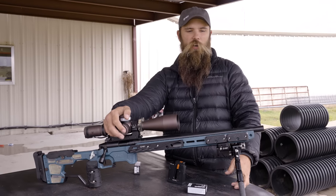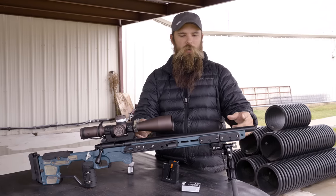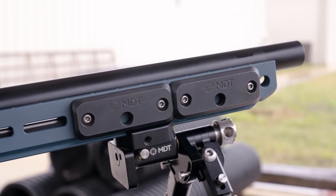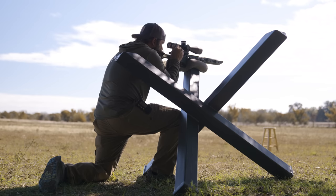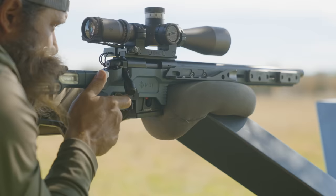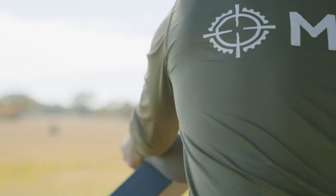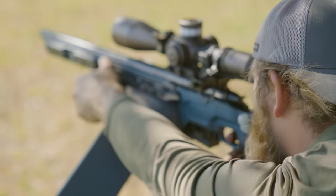One of the things you'll notice about rimfire is that the barrels tend to be shorter. One of the great things about our ACC line is that you can add weights anywhere you'd like to help balance those rifles on the positional props you'll see in PRS and NRL matches. The trigger I'm using here is a TriggerTech Diamond, set to about one pound. It's a standard Remington 700 trigger, and the Rim-X uses that same trigger on their rimfire, which gives it the exact same feel as my competition centerfire rifle.